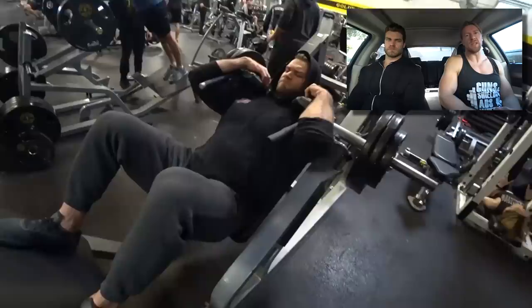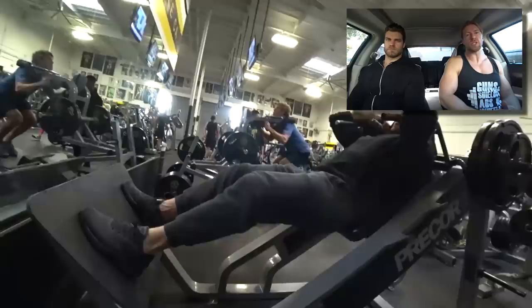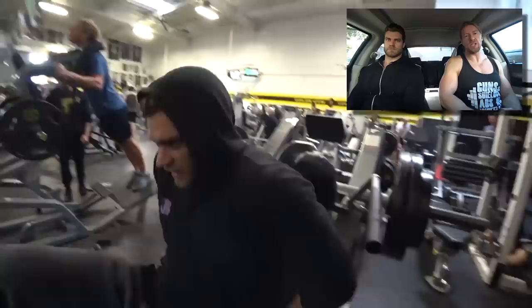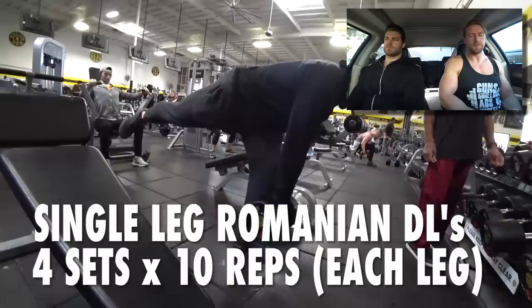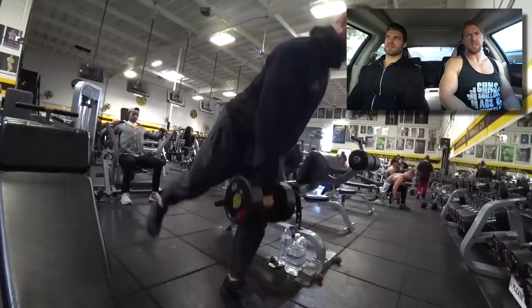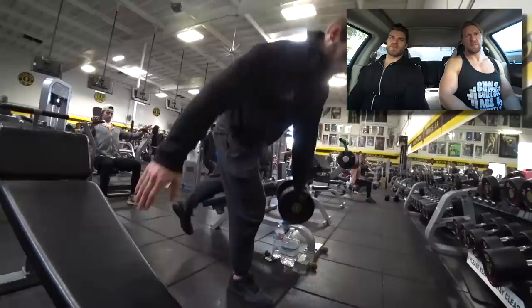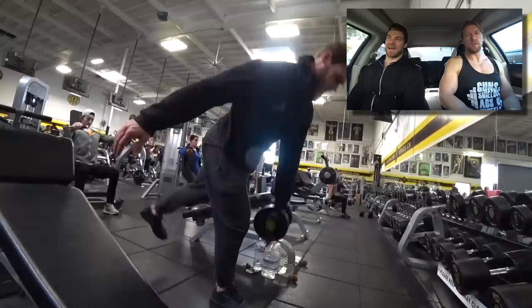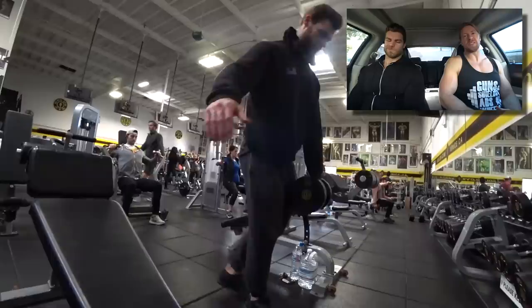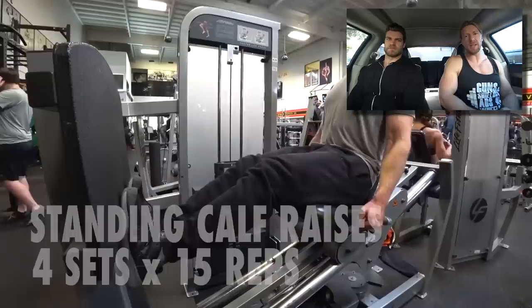Having a great training partner — me and Brandon are lucky being brothers — you can push each other. It's that natural friendly competition. With legs, the start of the workout is really difficult, the midpoint you're starting to feel good because the blood is flowing, and by the end you feel awesome — not only because it's over, but because you feel like you went through a war. You'll see people when they're done just laid out on the ground, and they're talking about the soreness the next day or two.